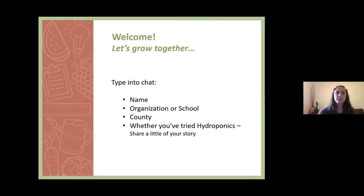Let's get started. Please go ahead and type your name, your organization or school, your county, and whether or not you've tried hydroponics into the chat box. One of our goals with this series is to increase networking across the state of Florida between educators and school garden leaders, so we want you to use this time to connect with one another. Later in the webinar, we'll have a chance to share more of your story during our breakout room session.